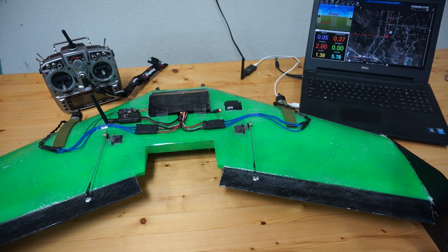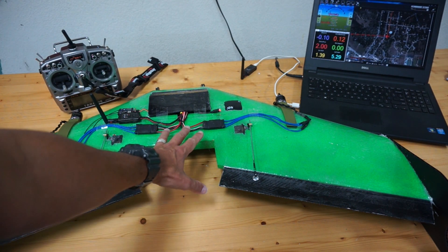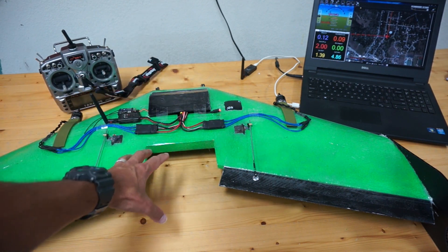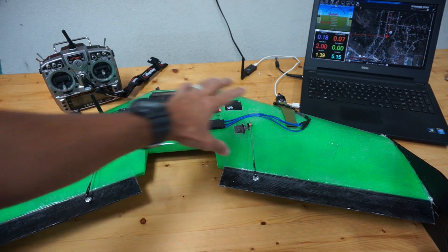Thanks for tuning in. This is a follow-up video from the one I previously introduced. The Sweep Wings Flinch — in the build that I was doing, I decided I didn't want to do a traditional wing, so I 3D printed these mounts.